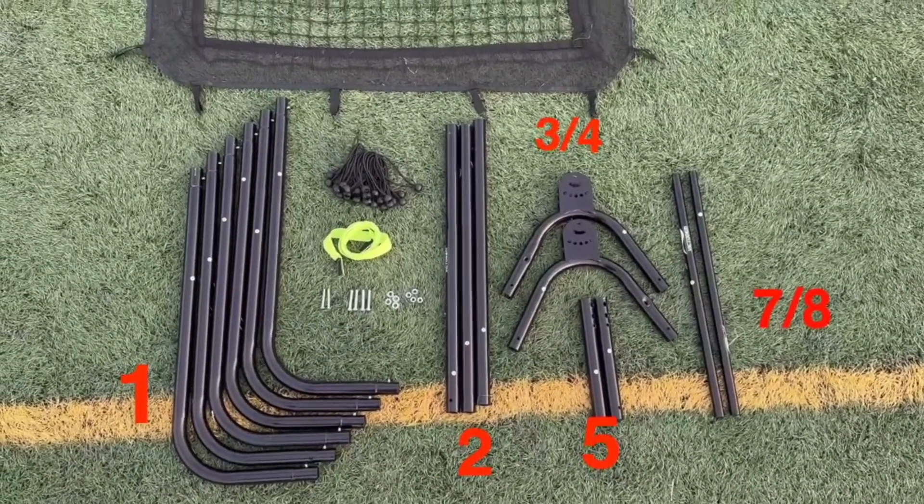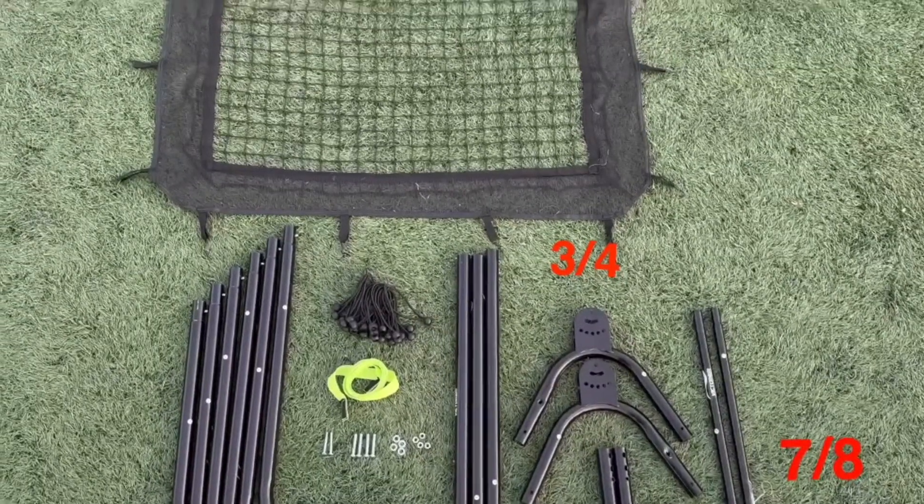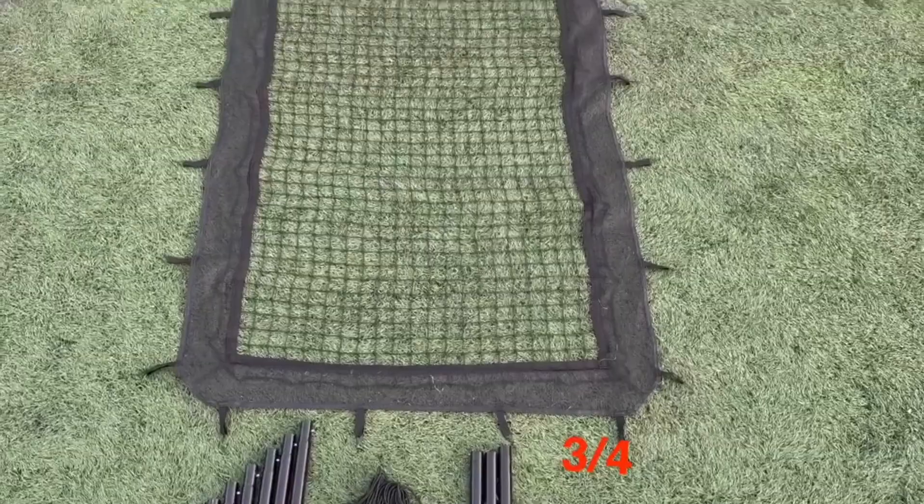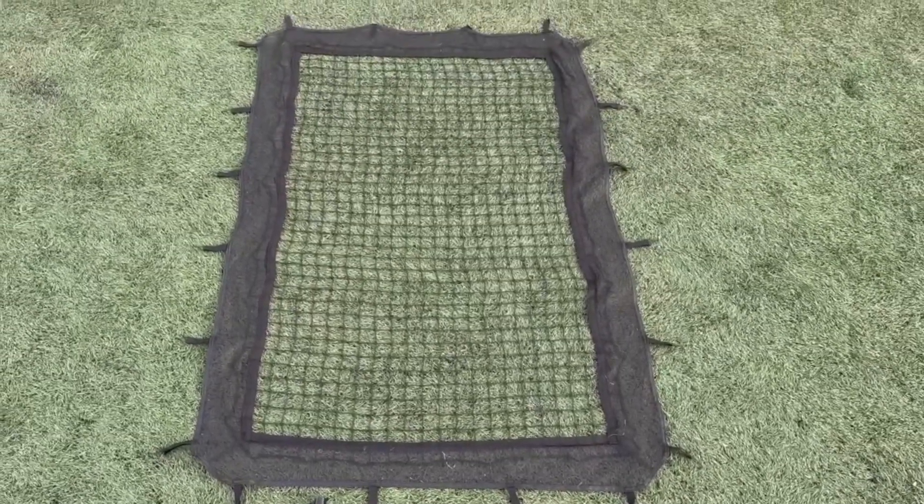Firstly, let's open the box. Inside you will find the necessary components: the frame parts labeled as shown, the net, the bungee cords, and the target strip. We recommend laying out everything before beginning to make the process smoother.